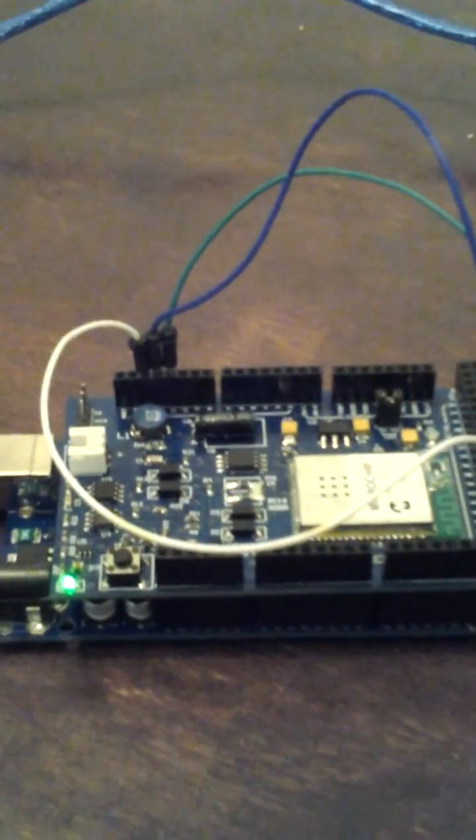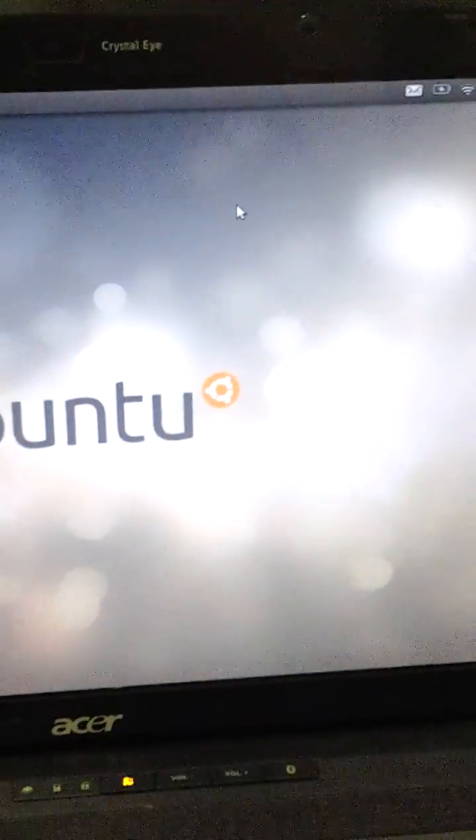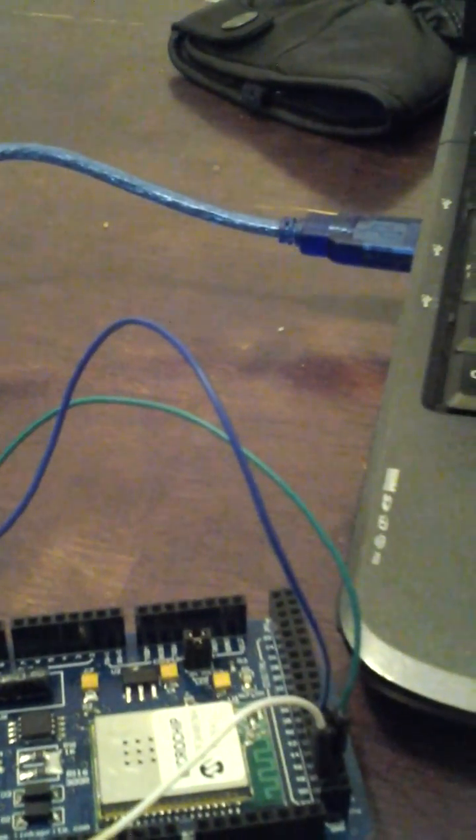Hey everybody, this is Fernand Dizzo. I'm making a video on how to get the LinkSprite QHead MegaShield to work with the Arduino Mega. There's a lot of information out there that is false. Even the LinkSprite site is wrong and extremely confusing.